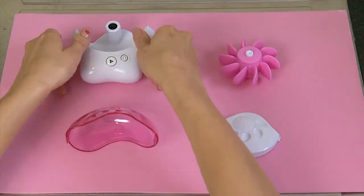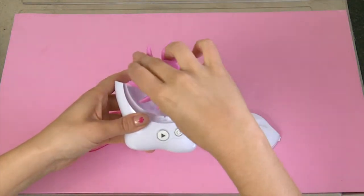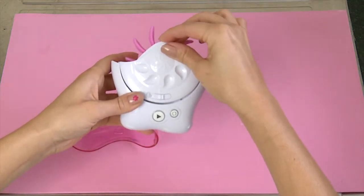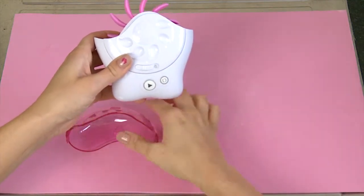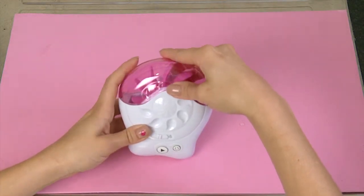Once your Sqweel is dry, it's time to put it back together. Reinsert the wheel of tongs, slide on the side panel and lock, then replace the dust cap.